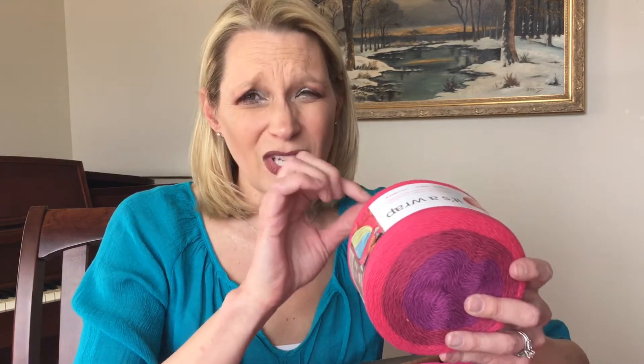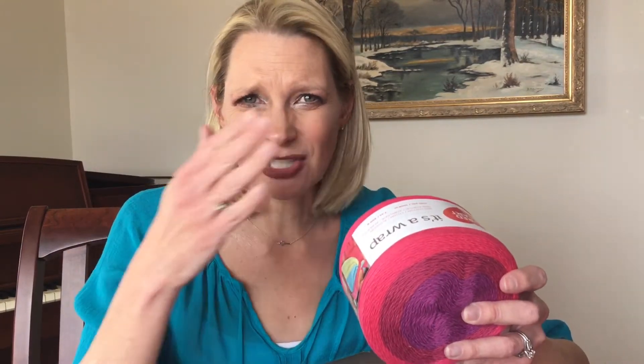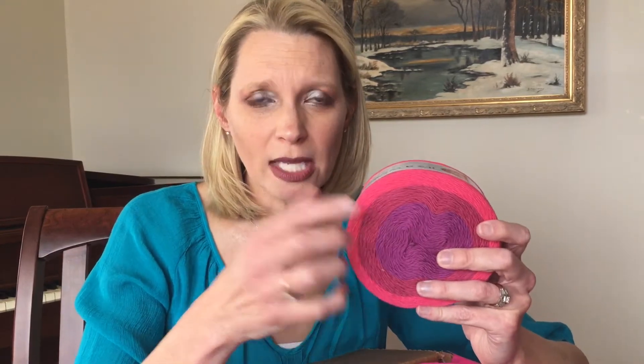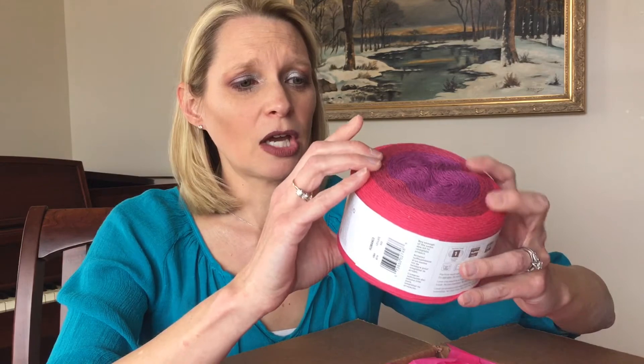If you have a yarn with really short sections of color that change a lot, in crochet it just tends to look muddy. But with a really long color change you can really see the colors — it doesn't get all mixed together and tweedy-looking; you actually get the benefit of the color. And this is soft — look how squishy this is! 1100 yards, it really is very nice. Cotton and acrylic, lovely.